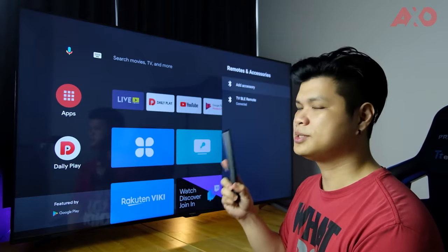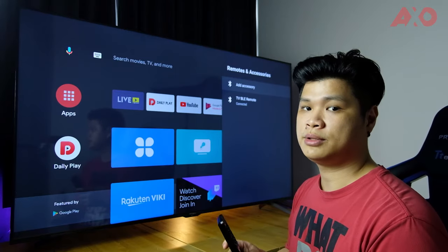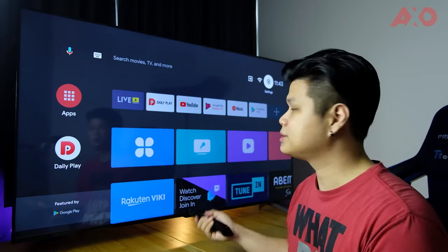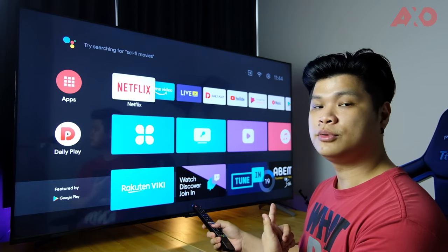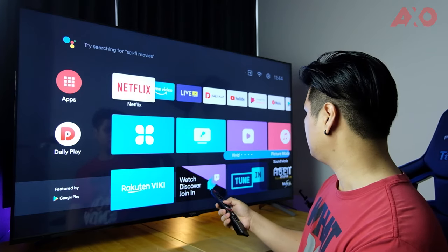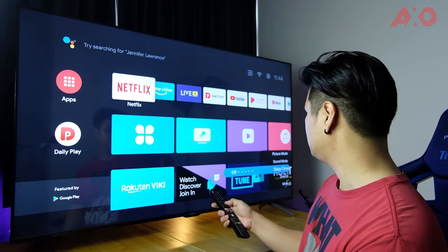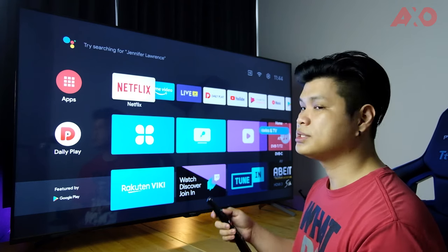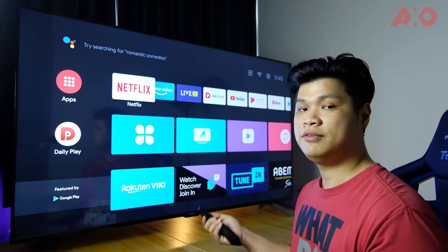You can also add Bluetooth accessories — keyboards, a mouse, or TWS earbuds. It's kind of like a smartphone but on a much larger scale. The remote shows as 'TV BLE Remote' because it's powered by Bluetooth Low Energy, which doesn't consume as much battery as a traditional infrared remote. You can point it anywhere and it will still recognize button presses. Changing the volume shows a clear on-screen indicator — max volume is 100. From the menu you can change the picture mode to vivid, standard, movie, user, or sport.